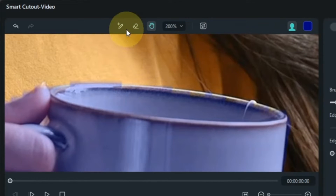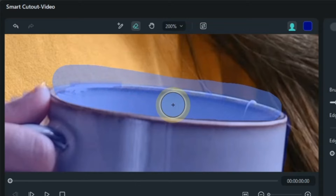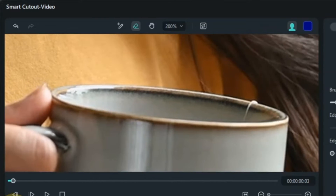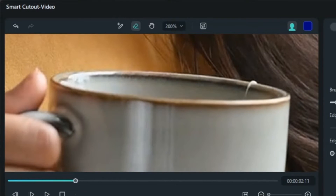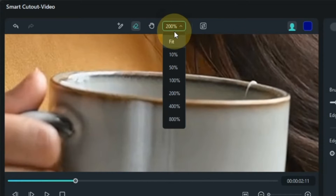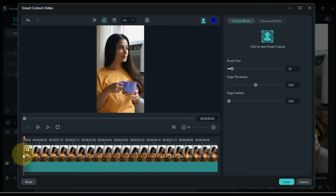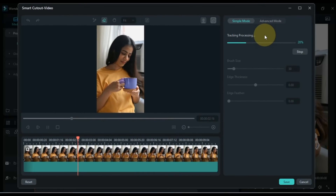And remove the unwanted selection from the area inside the bowl with the eraser tool. After that, click on the smart cutout button inside the simple mode. Doing this will start the selection process on top of the bowl throughout our video.